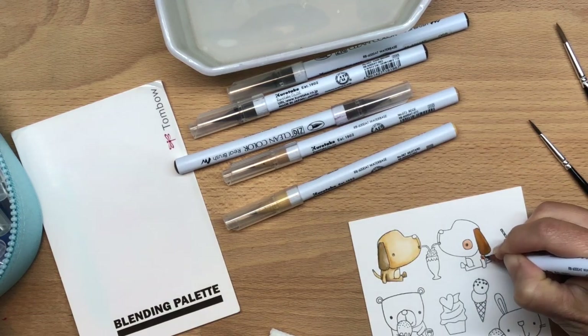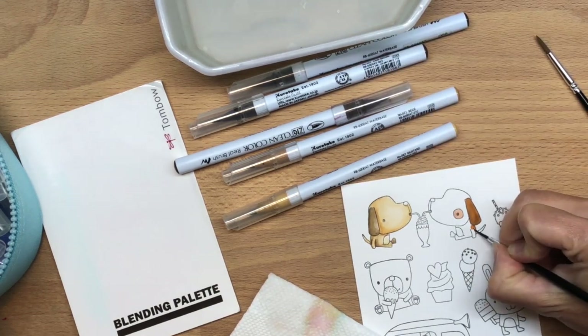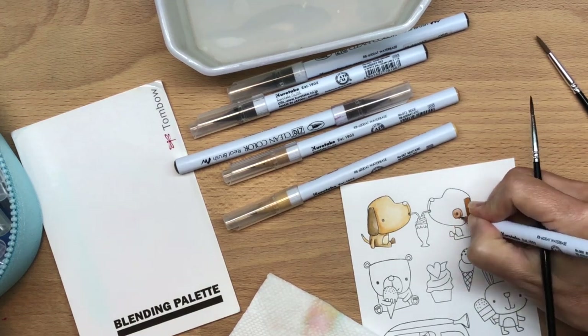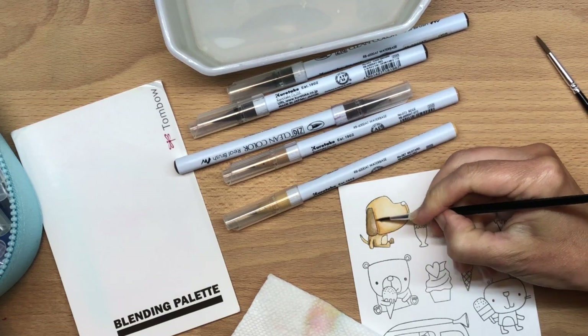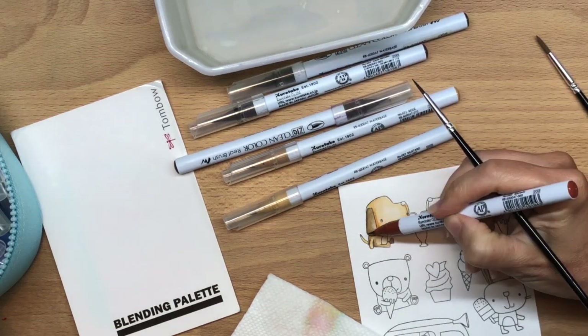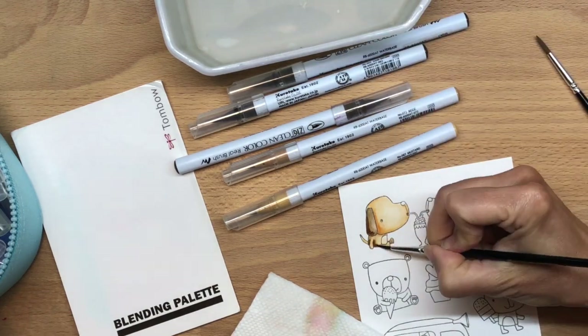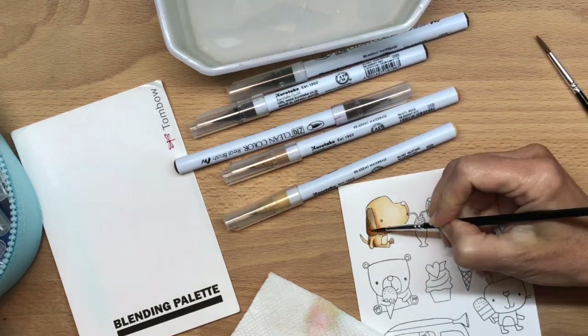Her dog is a white and brown King Charles Cavalier, so I decided this little dog should look a little bit like her dog. The other one looks more like mine, my Cavapoo. I think it's super cute when you have a card where the little drawings are a little bit like the reality.